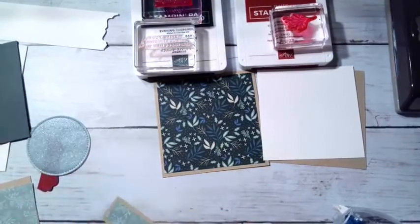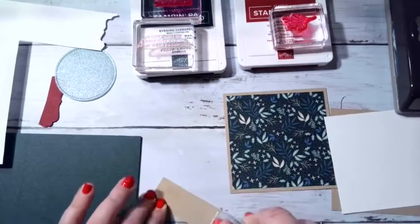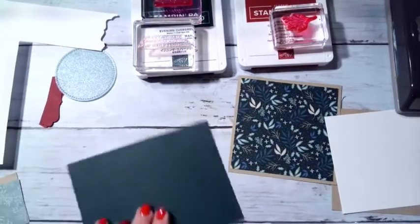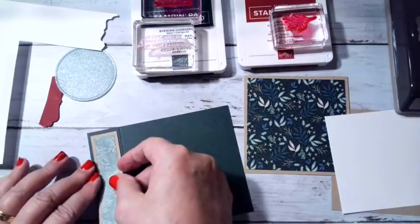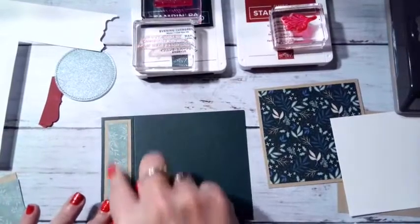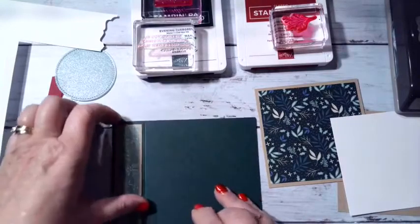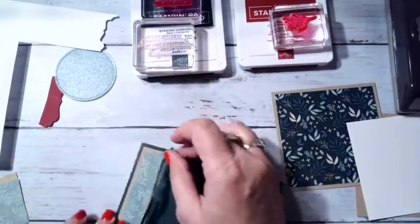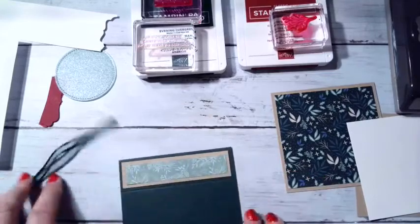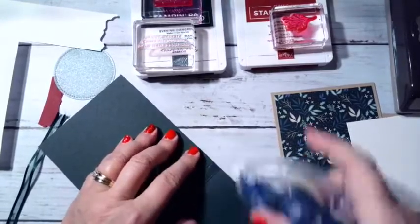We've got the front pieces done here, so I'm just going to put a little adhesive on here and place that right on the book binder edge — center that in there. Now I'm going to use evening evergreen ribbon, approximately 5 inches. I'll run this along here and put some adhesive right along here to hold the ribbon down.